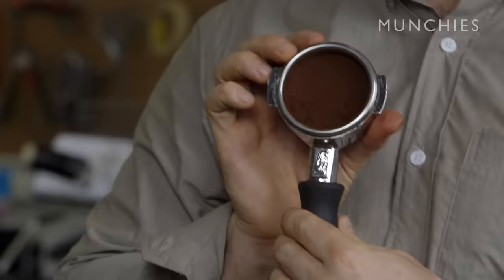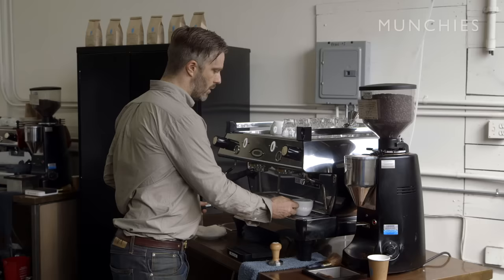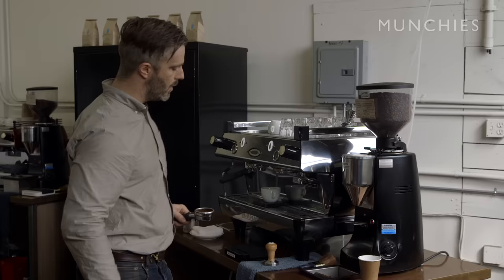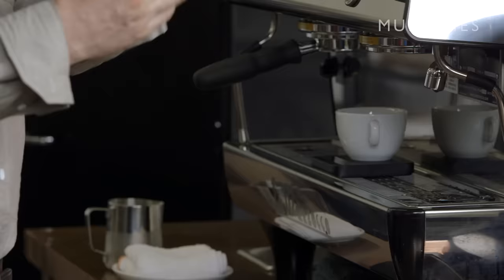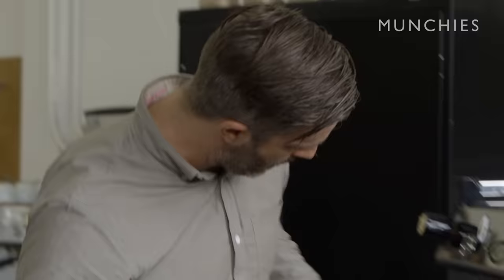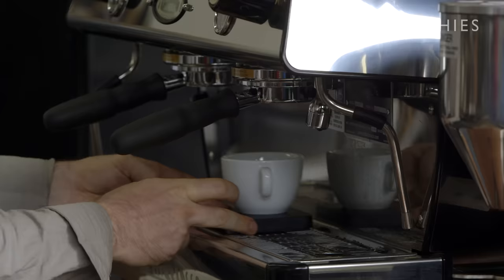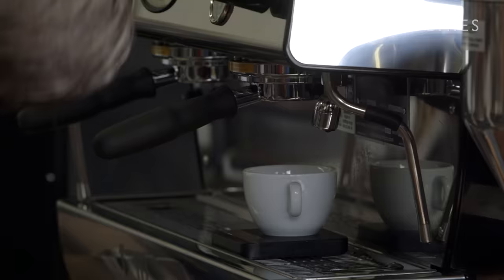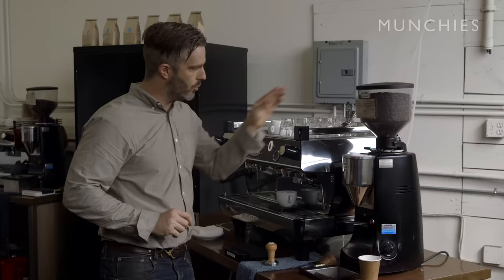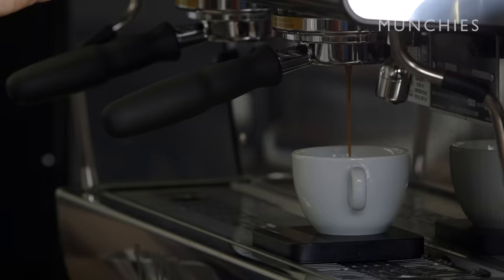Now that we have the portafilter tamped, we're ready to lock it in and start pulling shots. We want to get the water out of the cup first. The three big variables we pay attention to are: the dose (the amount of coffee), the yield (the amount of espresso going into the cup), and the time it takes. I'm going to flush a little water through the group head, lock it in nice and tight, and pull that shot. For the Hayes Valley, this is a very tight extraction — 20 grams of coffee in for 20 grams of coffee out. We want to slow that extraction down, aiming for about 30 to 35 seconds overall.